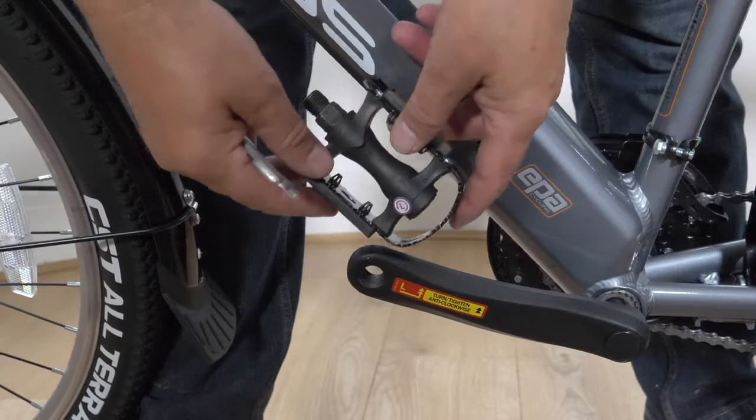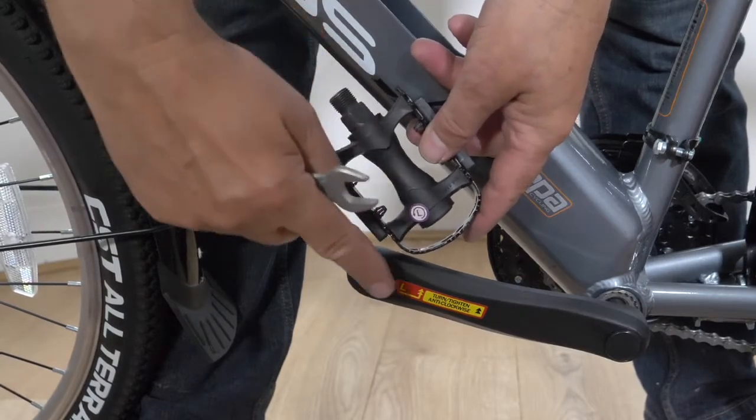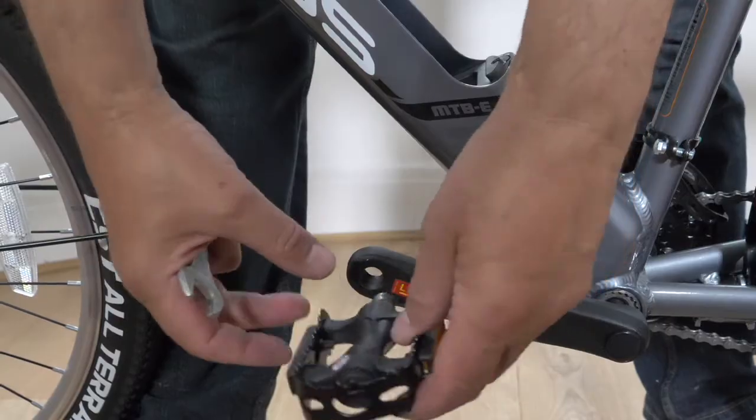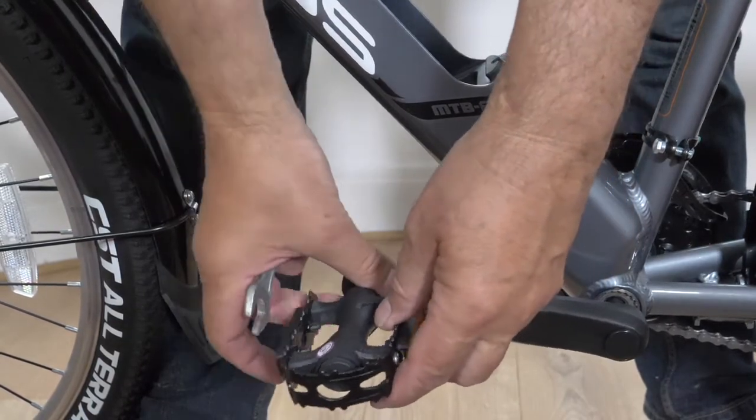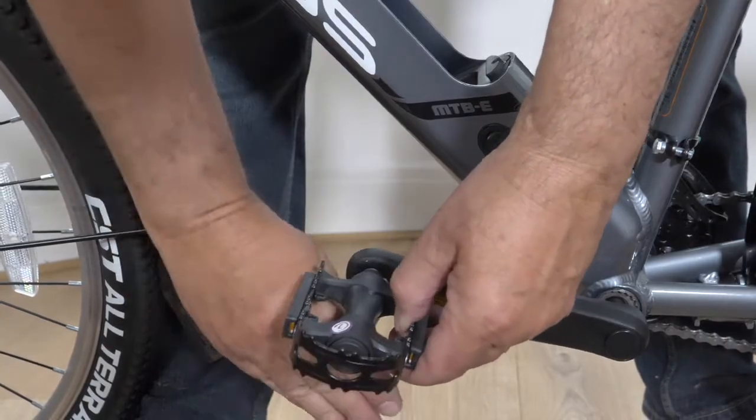Attaching the left pedal. When attaching the pedal, match the L on the pedal to the L on the crank arm. The pedal tightens anti-clockwise. Start tightening with your fingers, then use the spanner provided, ensuring the pedal is secure.